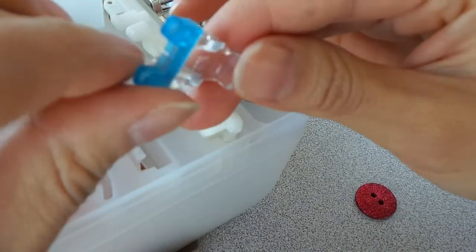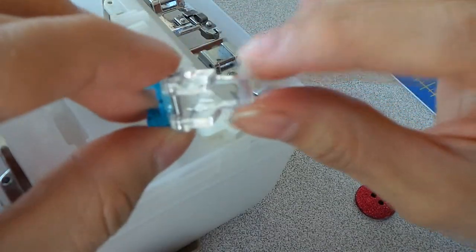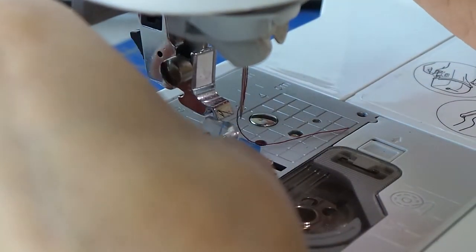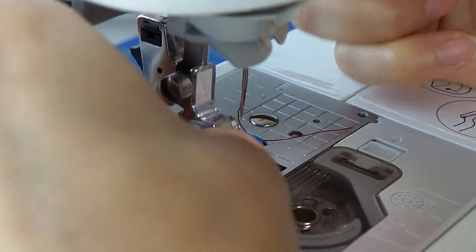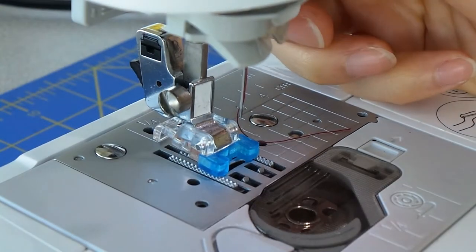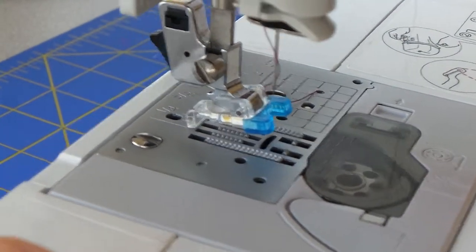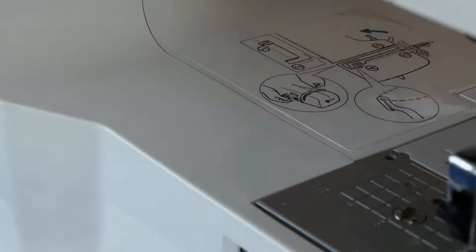Here it is. This is the letter M, and this is what we're going to be using. Lift, bring down, and it's ready. The next step is to look in the back of the machine.